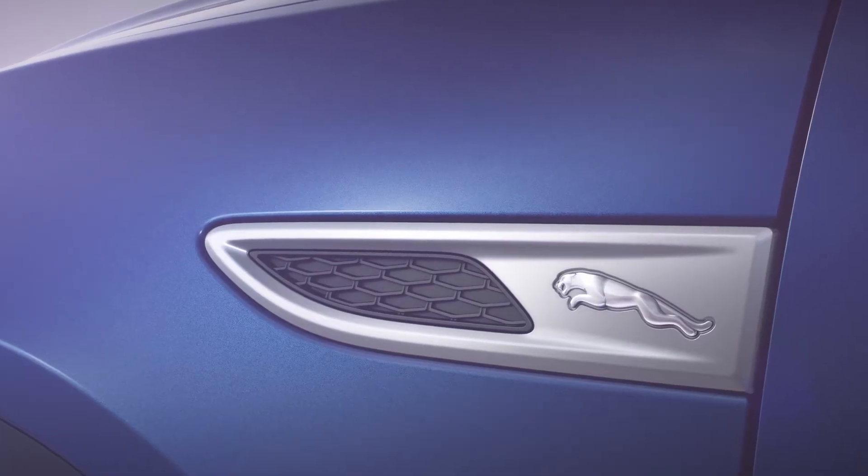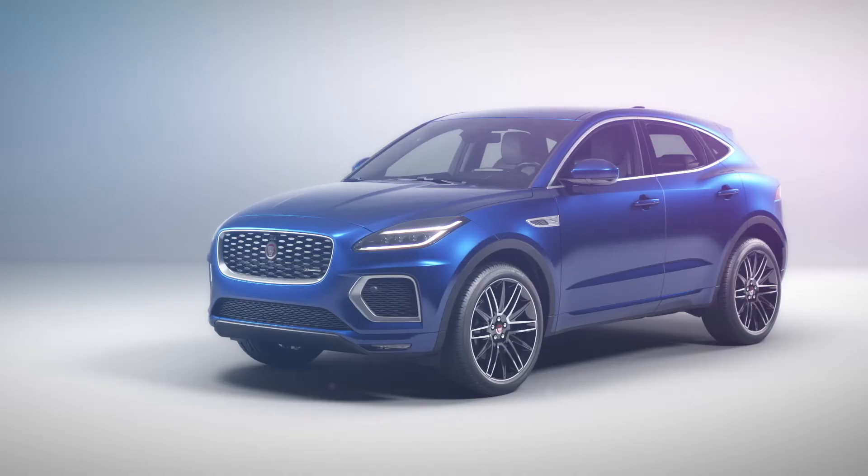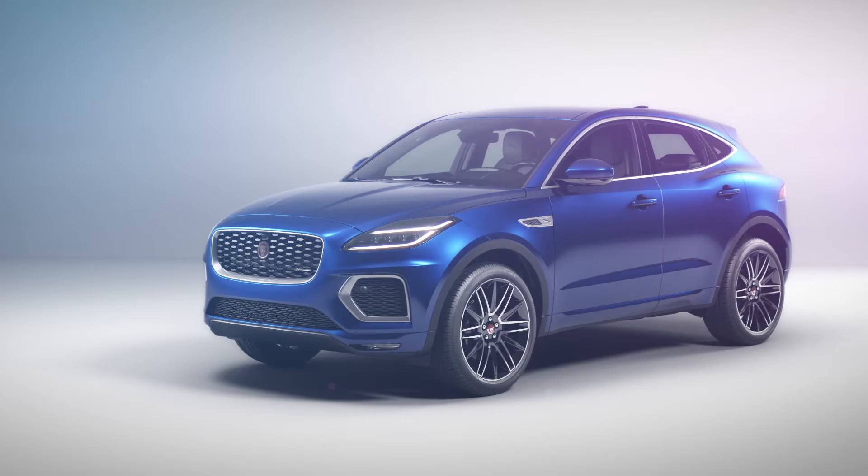Elsewhere, the Jaguar Leaper marks a subtle presence on the new fender vents. And there's a range of 12 wheel options up to 21 inches, including four new designs.